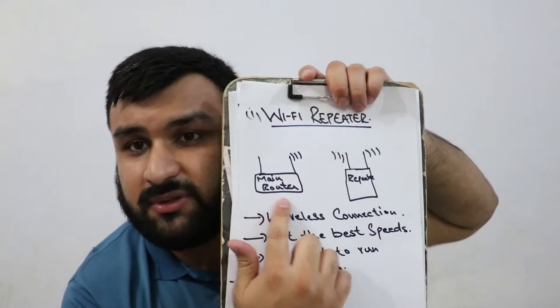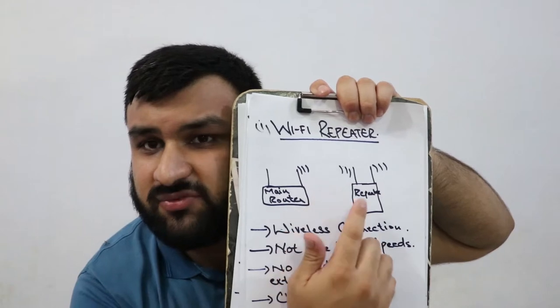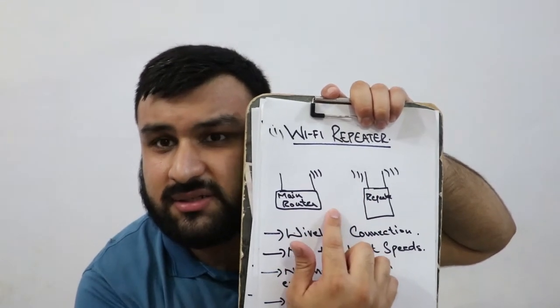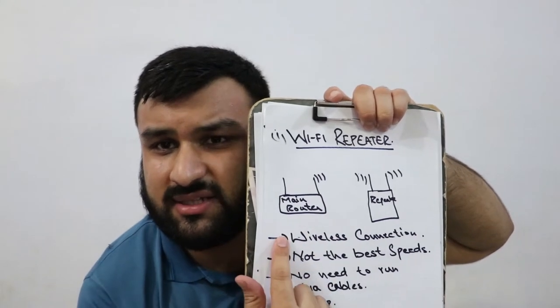Number one solution is using a Wi-Fi repeater. A Wi-Fi repeater usually comes in a size like an average smartphone. What it does is connect to your main router — for example, this is your main router and this is the Wi-Fi repeater. They connect via a wireless connection. These have a bigger antenna so the range is better, and it broadcasts a new signal.